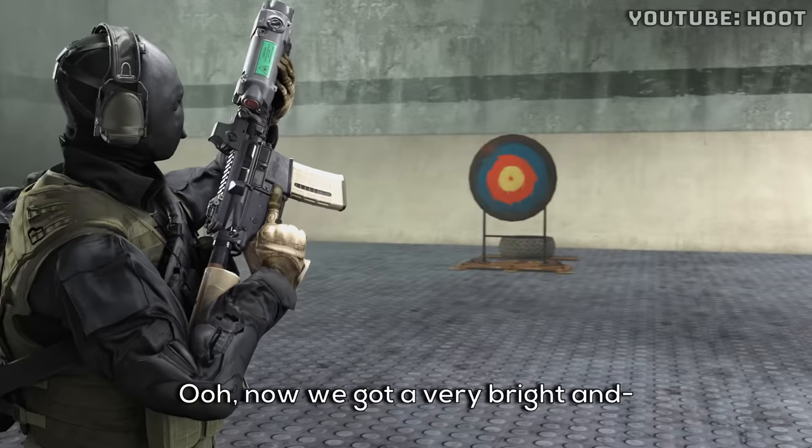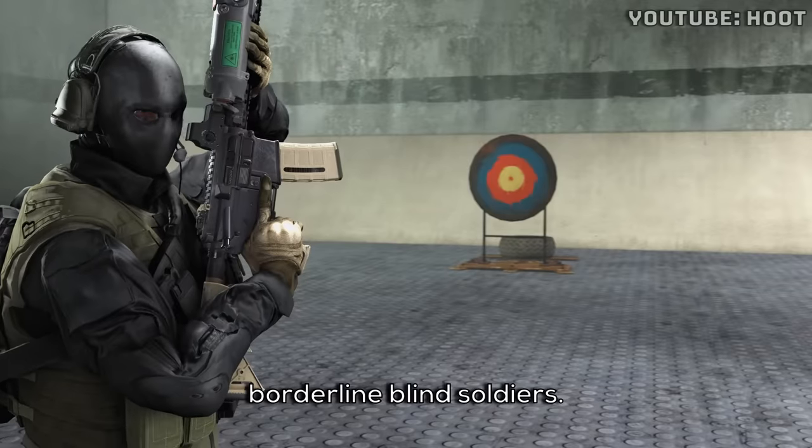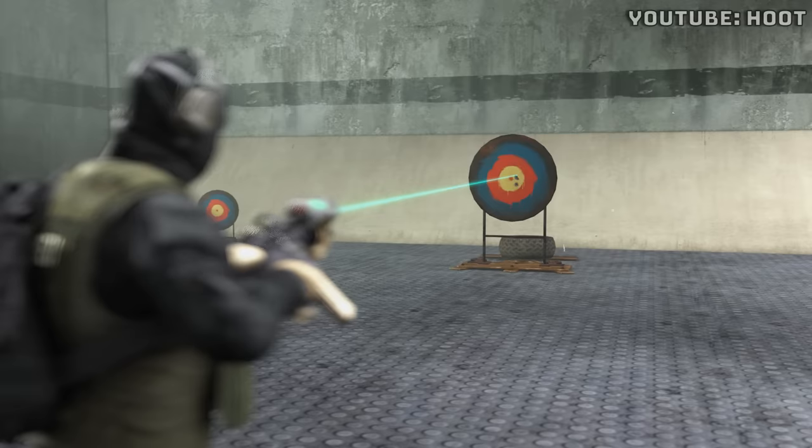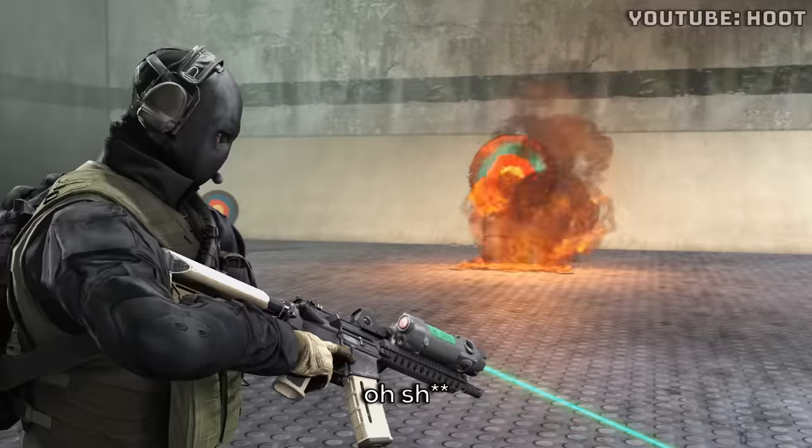Ooh, now we got a very bright and very powerful laser for borderline blind soldiers. Now, if you can't find that one, then I'd... Oh, s***!